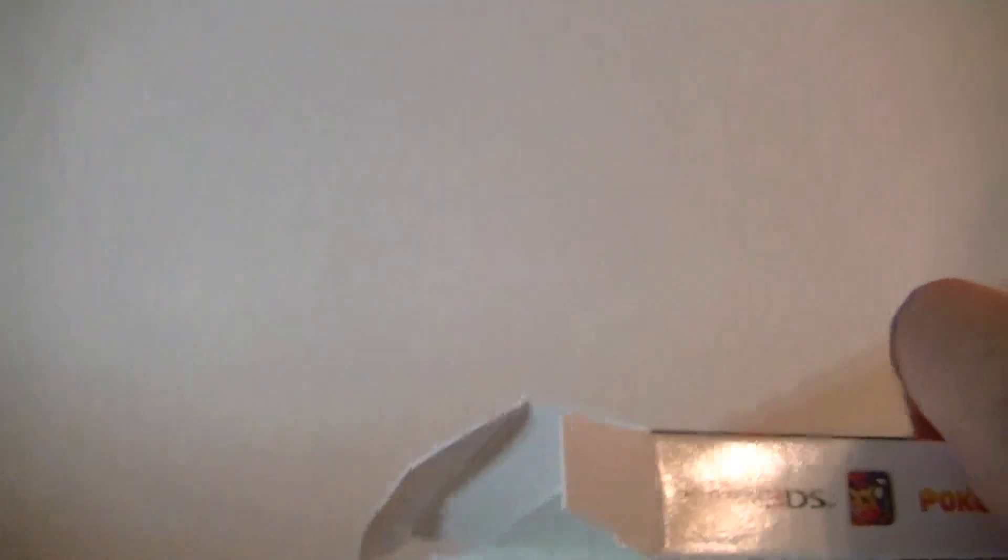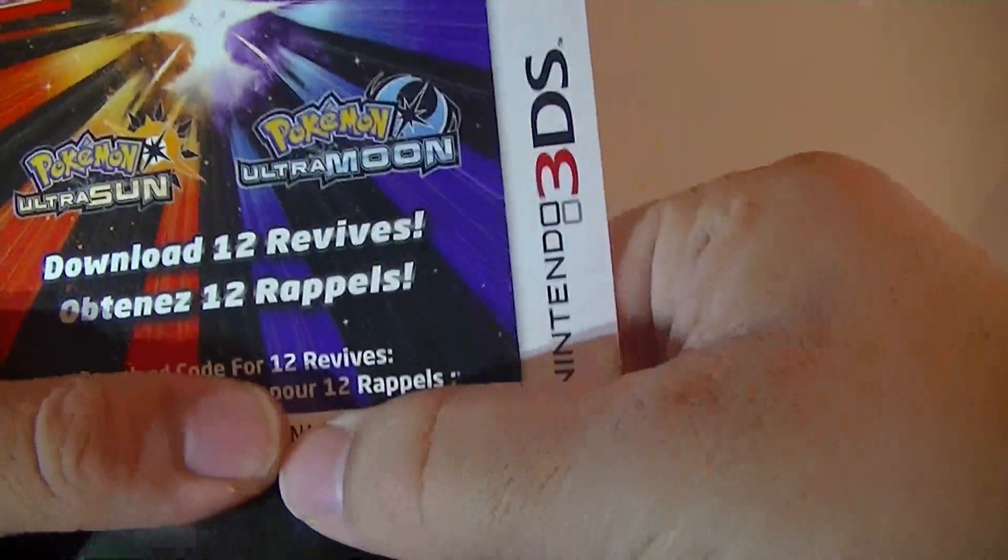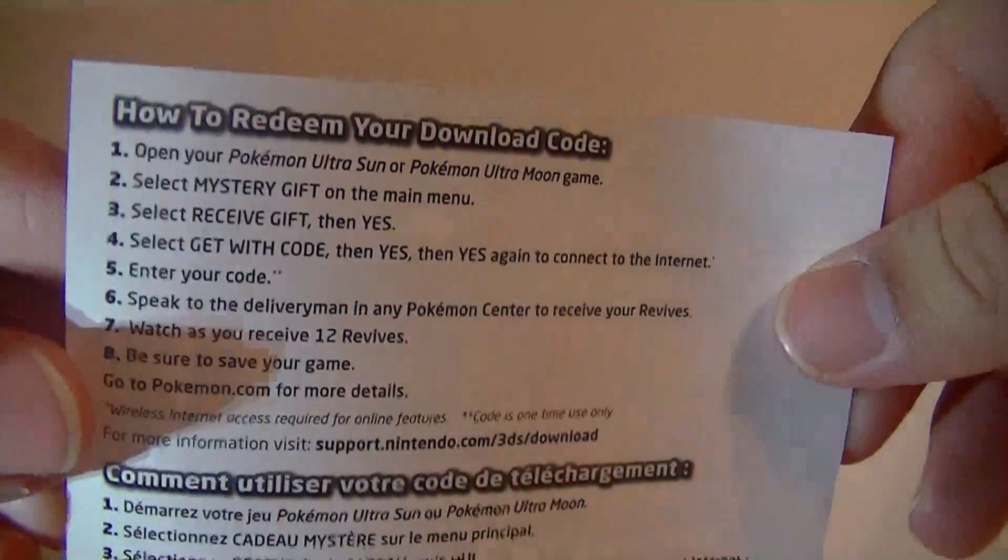There's the code, but I'm not really going to show you what that is. I can cover it and show you what the front of it would look like, and how you would do it — because I definitely want this code. Sorry guys, if you wanted it, but I'm going to use it.